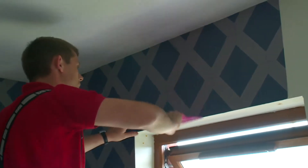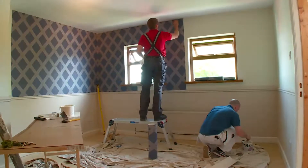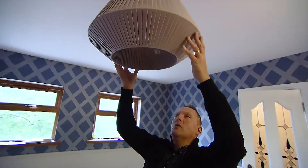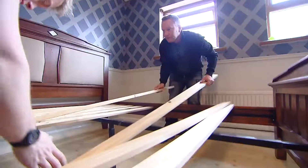Above the dado, wallpaper is hung. The diamond pattern will help push the walls out and give the feeling of more space. A new pendant in a complementary tone offers strong overhead light. The furniture is moved back into the room.